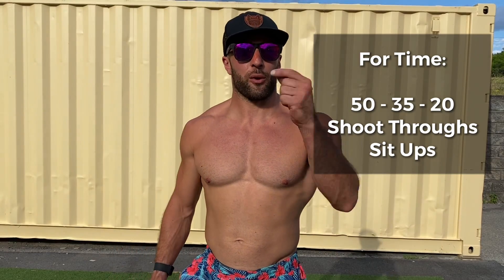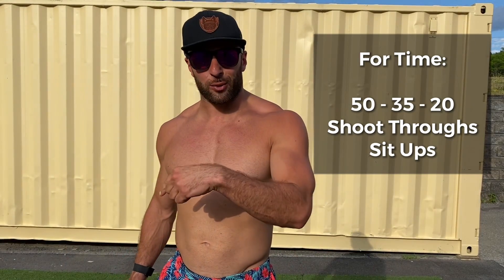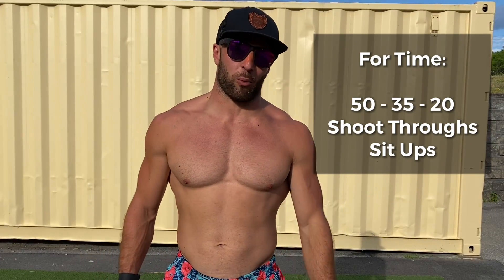Guys, it's gonna be 50 shoot-throughs and then 50 sit-ups, then 35 shoot-throughs and then 35 sit-ups, and then 20 shoot-throughs and then 20 sit-ups. Have fun with this midline workout.